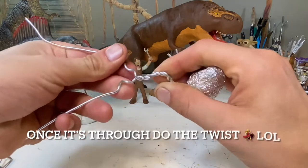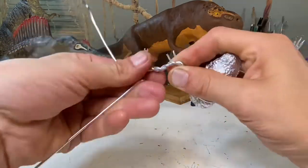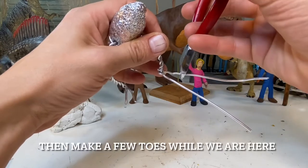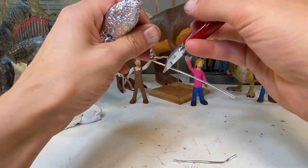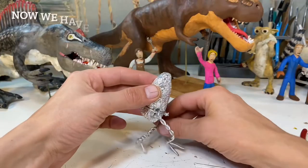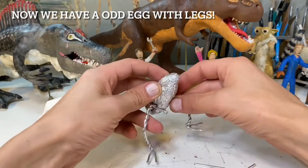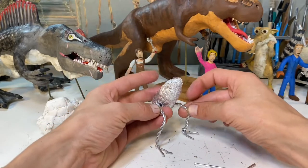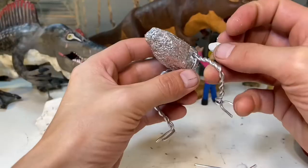The Therizinosaurus was found in the Gobi Desert in Mongolia, where the climate back then was much different than it is now. Back then it was basically a thriving forest able to sustain giant, wild, weird monster-like creatures. Its claws could have been up to 1.5 meters and were the longest known claws of any living animal.